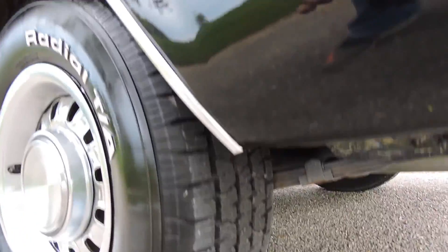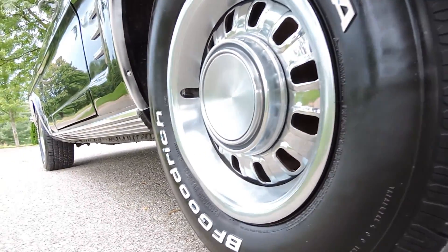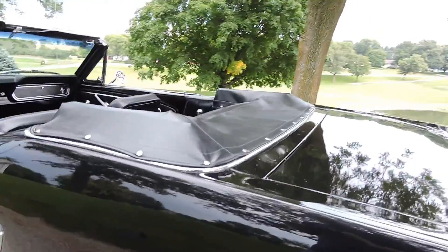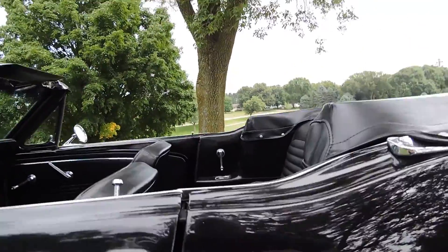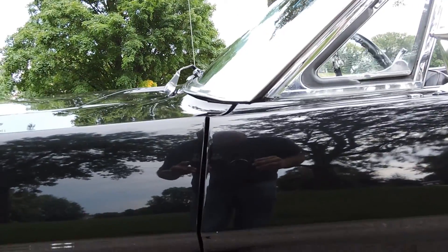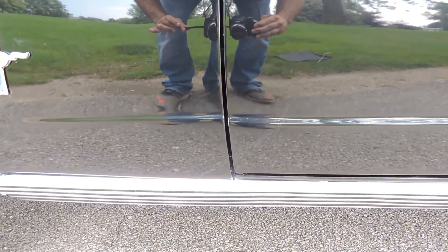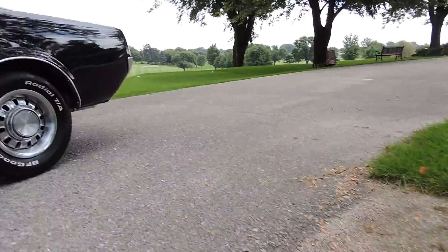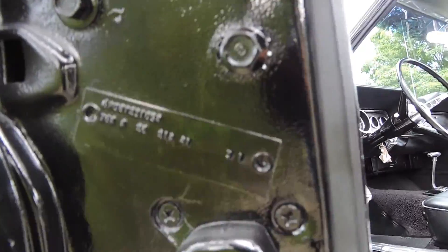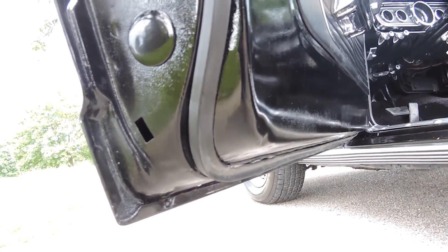Tires have a lot of good tread left. You can see how straight and nice it is down low. Paint's great. Door gap — you don't have to slam the door, shuts really easily, very nice. Fender to door gap is absolutely perfect. No blisters anywhere, which there shouldn't be. It does have the factory door tag still in it. Corners of the doors have never had any bondo or body filler.